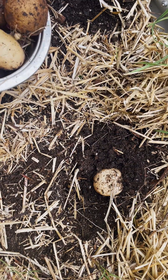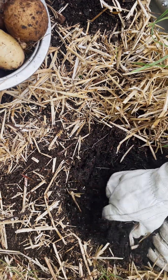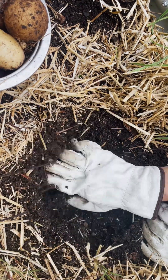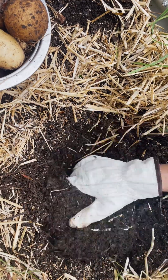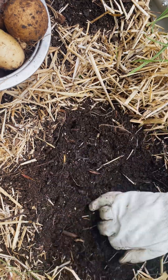Here we go — I think this is the last one; this was a white potato as well, again three or four potatoes. I don't think this is a bad harvest overall, though it's not a super abundant one.